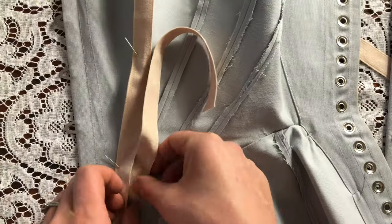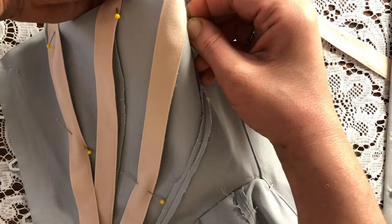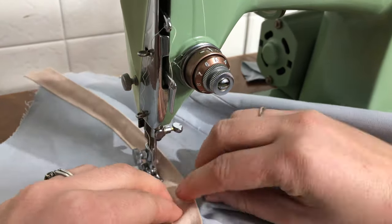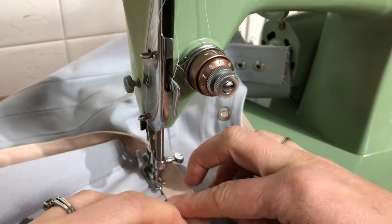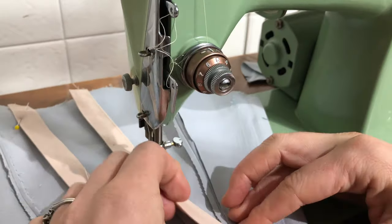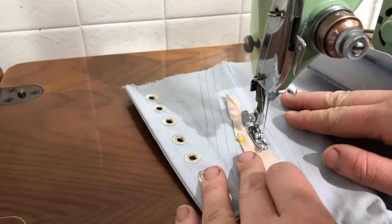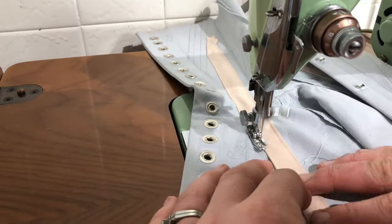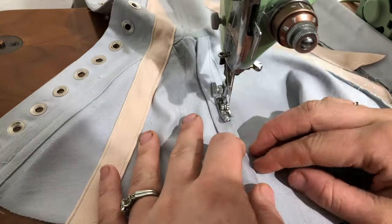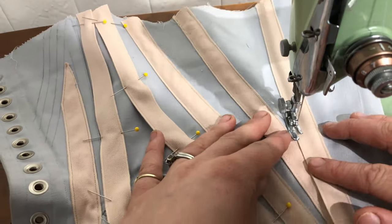Pinning on some more boning channel tape over top of these seams now. Now I'm sewing the casing tape over top of the curved hip seam, and now sewing on some of those boning channels. Each of these needed two seams on either edge, as well as a seam down the middle, because they're wide enough to hold two strips of boning. Now I'm encasing the raw edges of this hip panel seam in a strip of coutille, and sewing on some more boning channels.